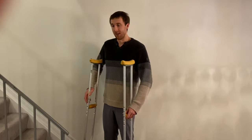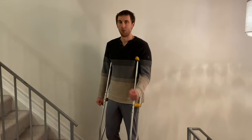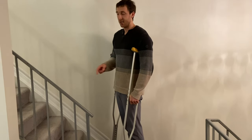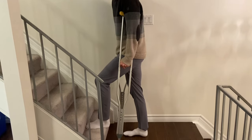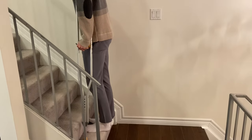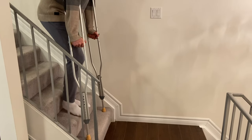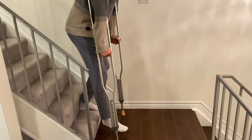If you can put weight on the leg, it's a little bit easier. We teach: good leg leads going up to heaven, sore leg leads going down to hell. Going up, bring your strong leg up first, push down into the crutch, then bring the sore or injured leg to meet up with it, and crutches come up last. Going down, the crutches go down first, then the sore leg — pushing down into the crutches to take weight off — then the good leg. So the pattern is: crutches, sore leg, good leg.